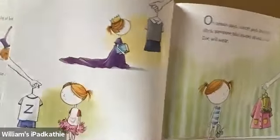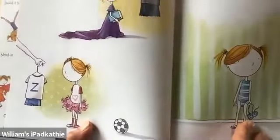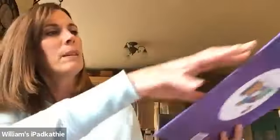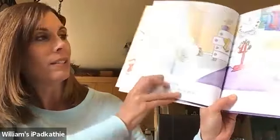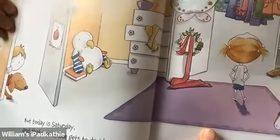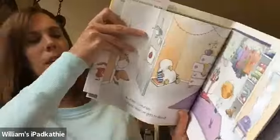Does that happen at your house sometimes? Sometimes does your mommy or daddy tell you you have to wear something special because you're doing something special? Sometimes that's frustrating, huh? You just want to choose your own outfit. But today is Saturday and that means Zoe gets to decide. She gets to make her own decision today. That's fun to make your own decision. What will she decide?